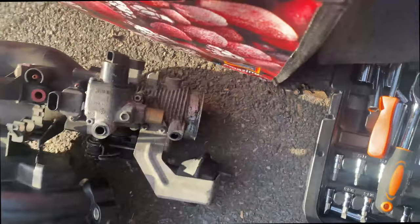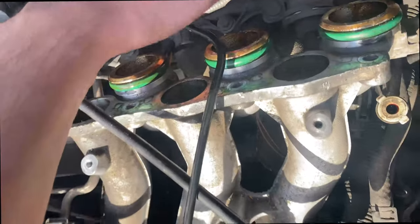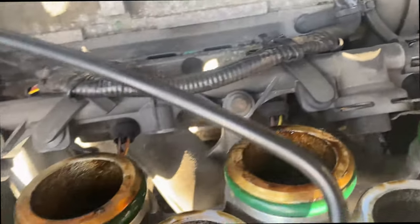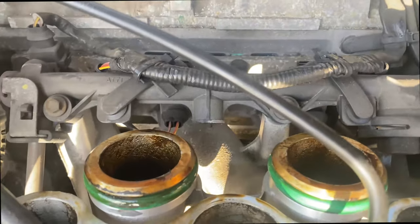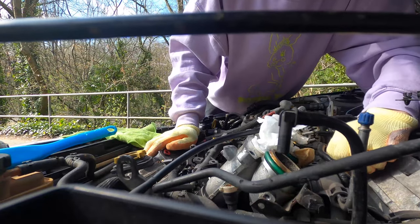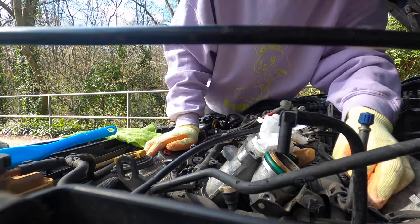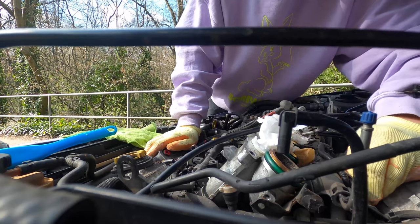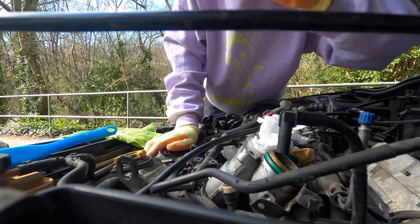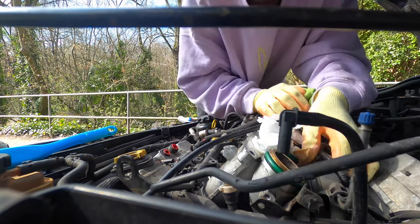Now that's off, thank god. I'm laying on the floor but who cares. We need to focus on this - we need to get these injectors out and then get the bolts out for the actual manifolds, and then we should be able to take them off. I've got all six clips off and you just need to pop the rail off of the top.